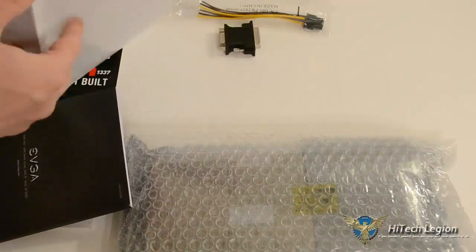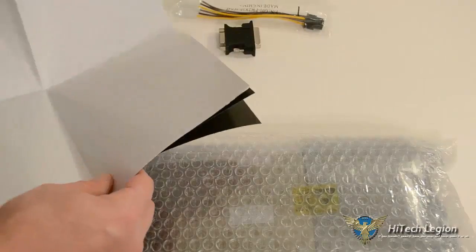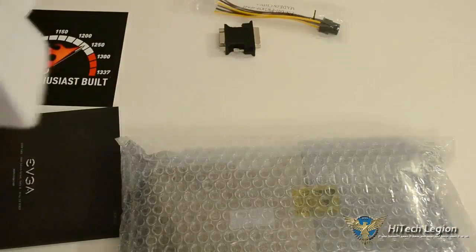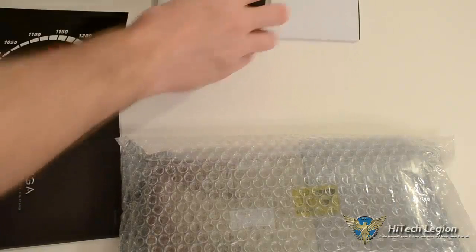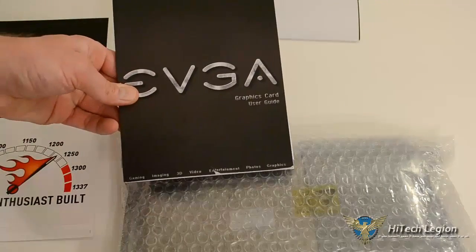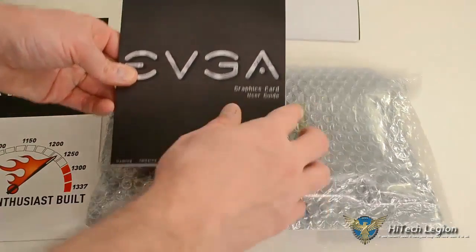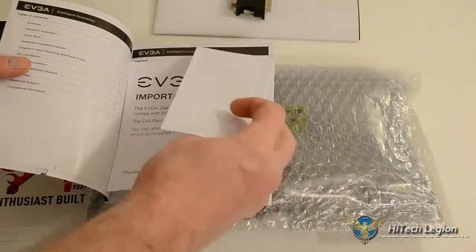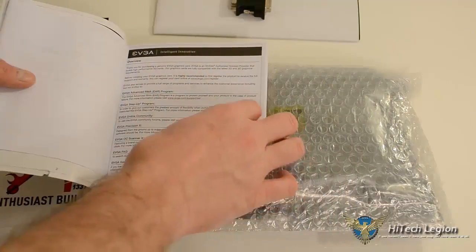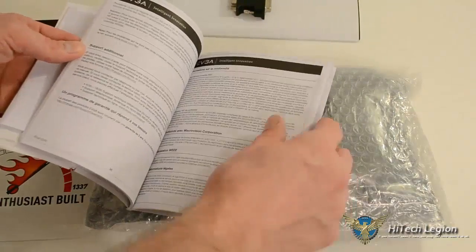There's an EVGA Art of the Game poster — it's a bit large to unfold fully here, but it says 'Innovation and Inspiration' at the bottom. And then, of course, a Graphics Card User Guide, which comes with all your warranty information, an important notice before you get started, an overview, and it talks about their software.